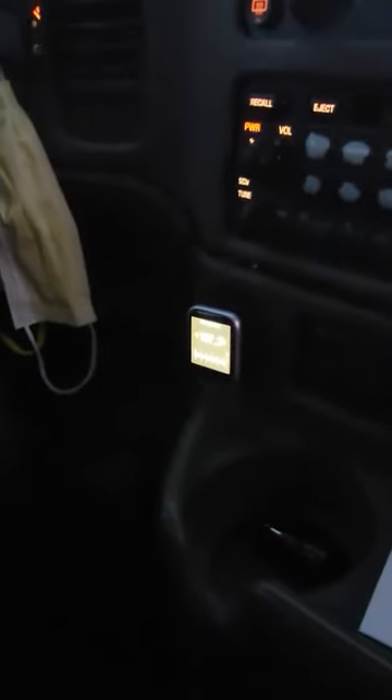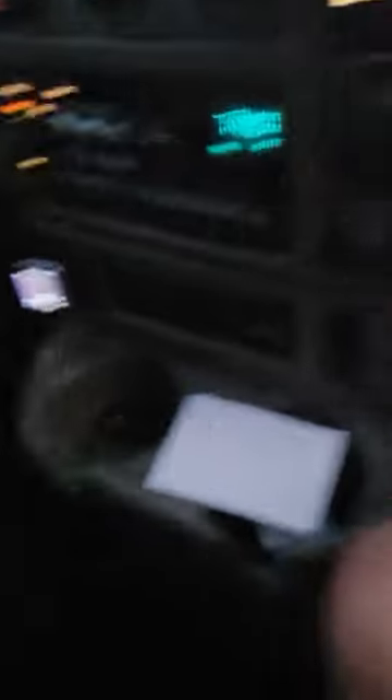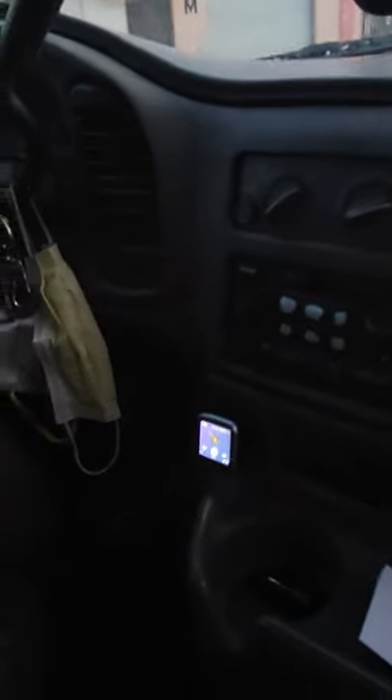Right now we have 1.7 and we're gonna change it to maybe get something less staticky. This thing plays audio and you can make phone calls. If you have an older vehicle without navigation or anything, this comes in handy — hands-free, you don't have to do anything. Just find the right station by scrolling to the bottom.